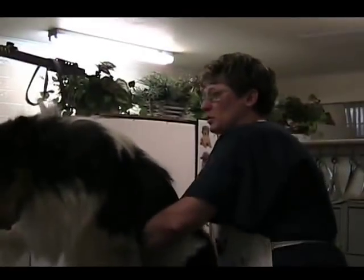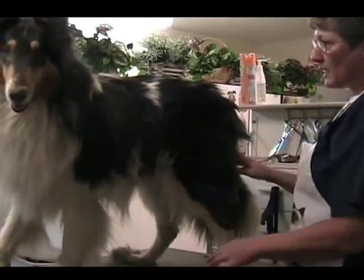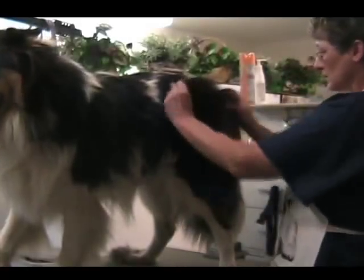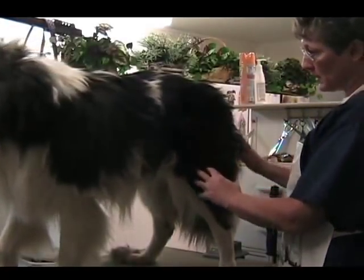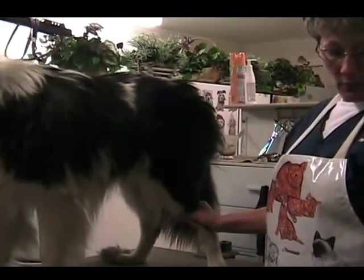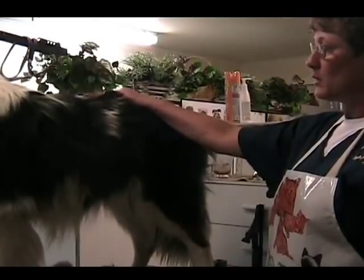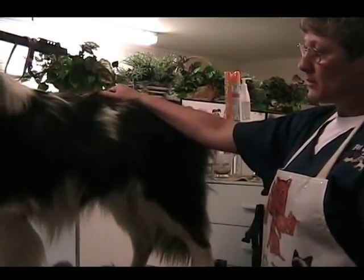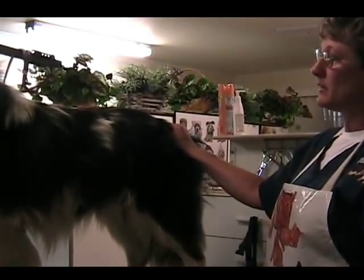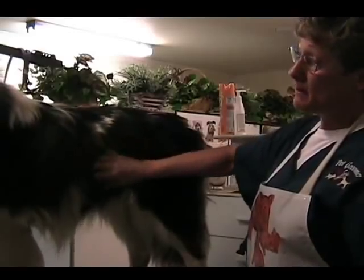When brushing a dog of this nature, you should work in sections. I like to start at the hip, though some people like to start up here — whatever you do, work one section at a time so you know you've covered it. Also, if you have a force-type dryer at home, you don't have to pre-brush before a bath — you can blow a lot of this hair out. But people without a dryer will probably want to do a lot of the brushing prior to the bath, because if you bathe and don't dry properly, you can actually mat him up more.